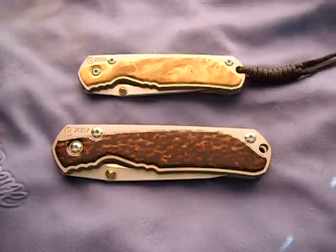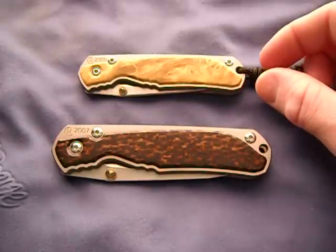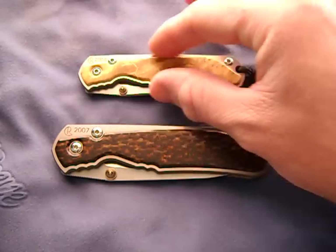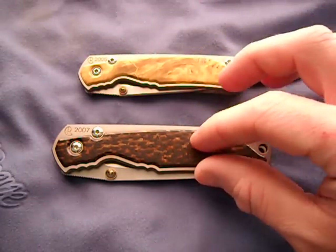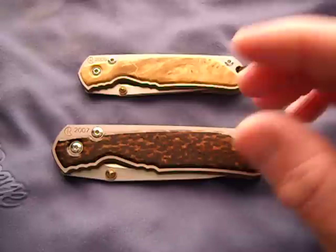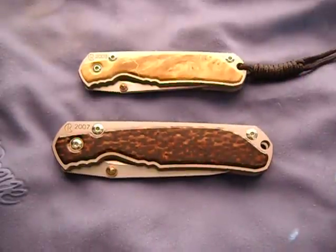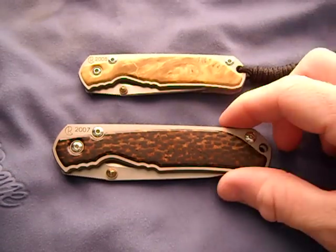I've been wanting one for a long time because I'm really getting into the wood inlays. I love the 21 inlays, but I kind of like the one-piece inlays that the Umnumzaan offers. You can't get a regular Sebenza with an inlay anymore - it was always the annual.